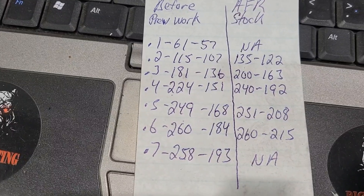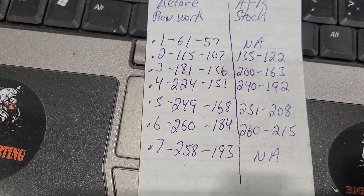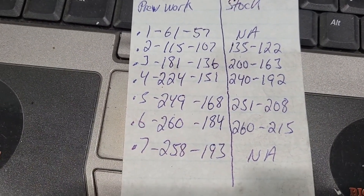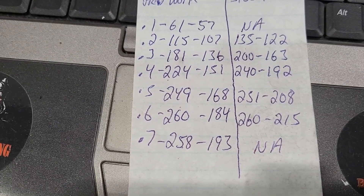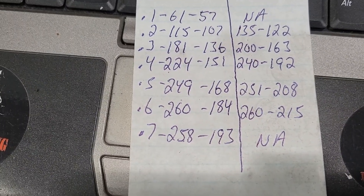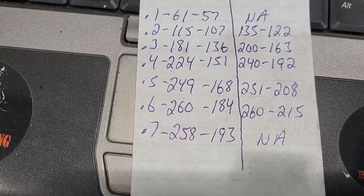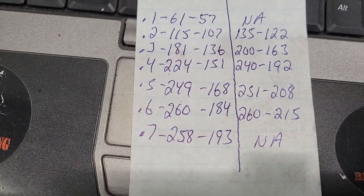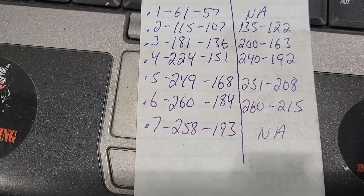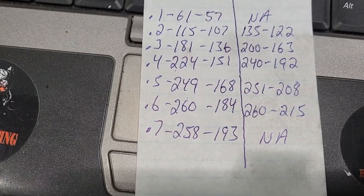Same thing at 300 thousandths — to the left is 181 intake, 136 exhaust, and to the right is 200 intake, 163 exhaust. You can kind of see things start to pick up a little bit on the intake side around 500 thousandths — you have 249 versus AFR's 251. The exhaust is really suffering on these. They don't really pick up until 600 thousandths and they're still down. Usually the AFR heads are in the 180s to 190s on exhaust.